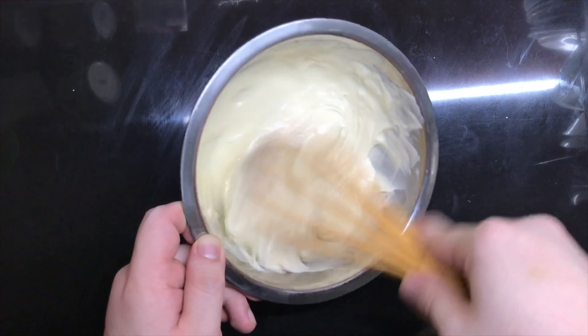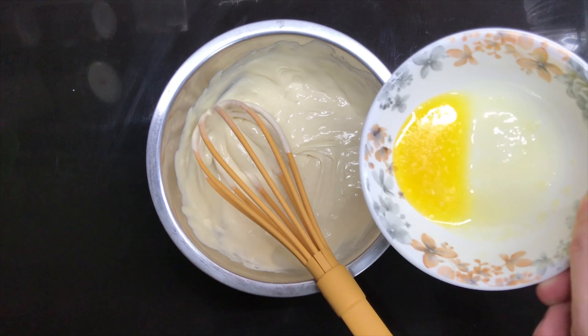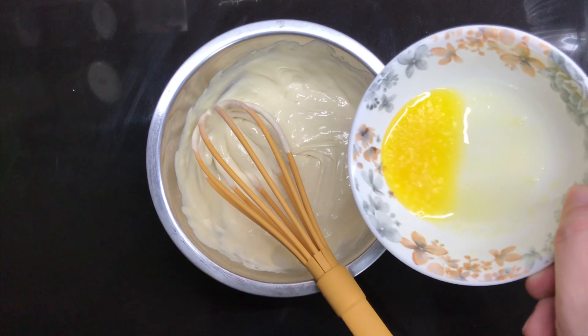Whip it real good. Add in some melted butter, a little at a time. Continue whipping that until it looks a little like this. Set it in the fridge for a while.